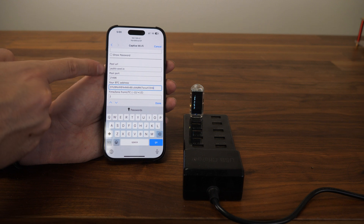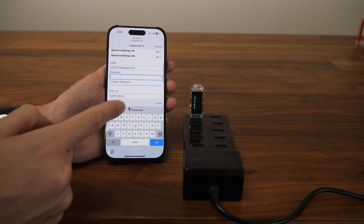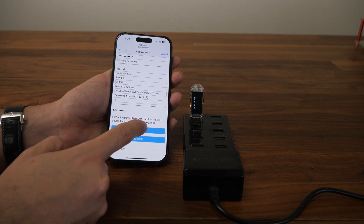I'm not touching the pool settings and I recommend you don't either. If you do, it might cause an issue and you'd have to start all over and do the whole flashing again. Go ahead and enter the password for your Wi-Fi. Everything else looks good, so go ahead and click Save.